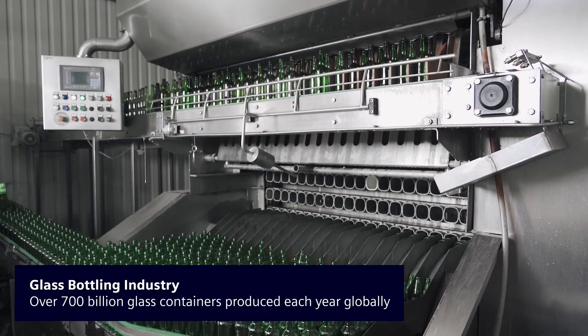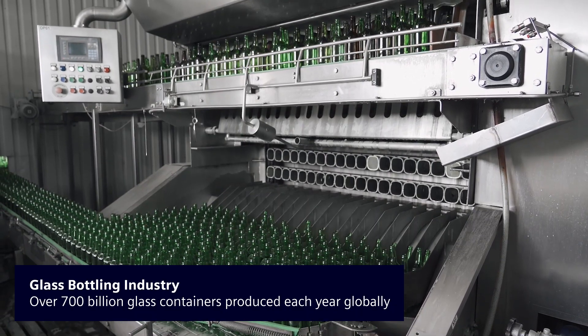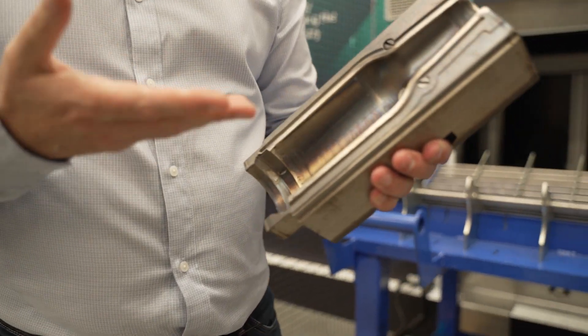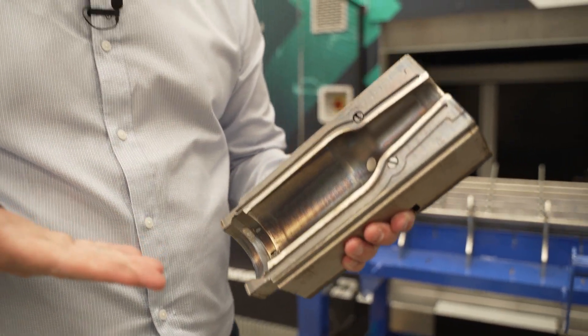There was an opportunity within the glass container moulding industry. The traditional way to clean those moulds has been around for the past 50 to 100 years and it involves chemicals and/or bead blasting with ceramic or glass beads, and you end up eating into the parent material and the mould starts to grow bigger in size.